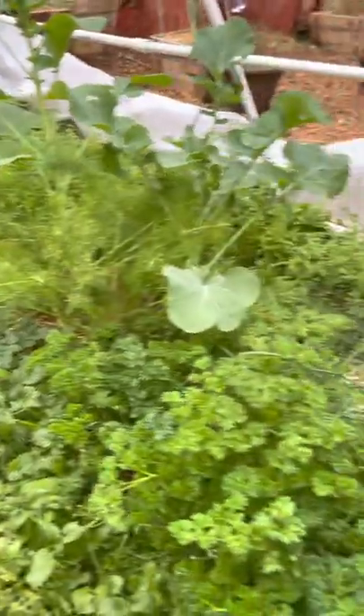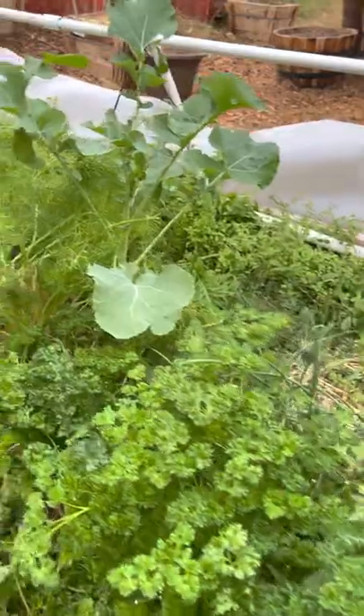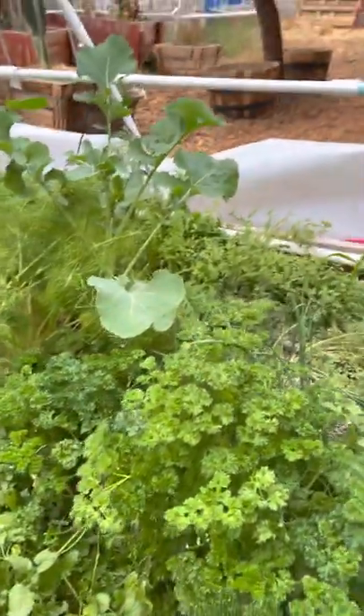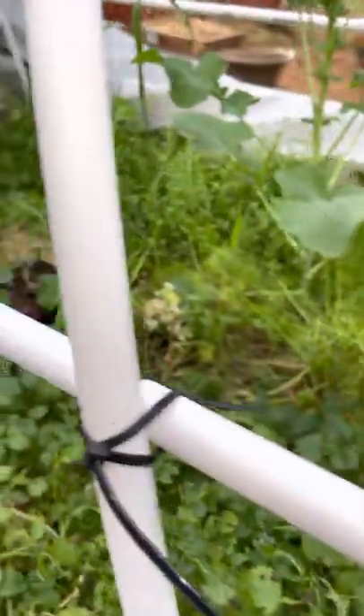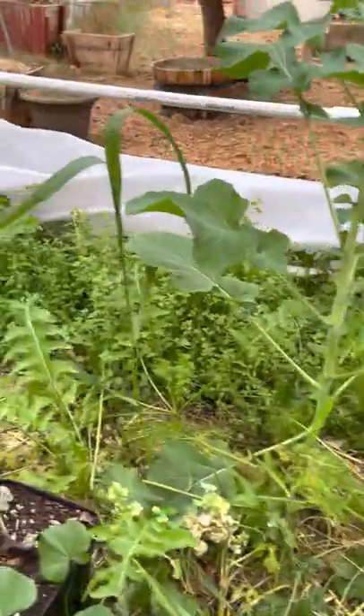This is the herb box that my wife planted, one of many. She's a master herbalist. She has her own page with my daughter, so stay tuned for that — it's already out. It's called The Epicurean and the Herbalist, I think that's what the page is called.